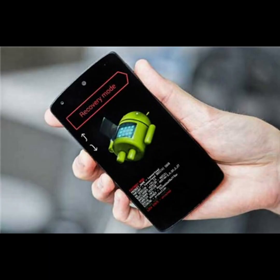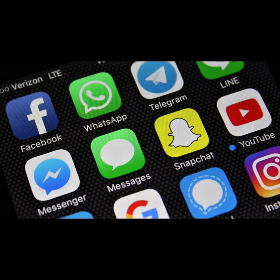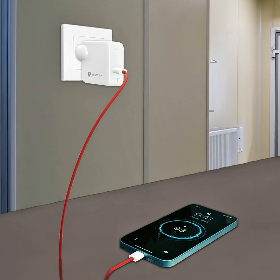Important warning: a factory reset will erase everything on your device — apps, files, contacts, and photos. Make sure you've backed up if possible. Also, ensure your phone is at least 50% charged, or plug it in before you begin.